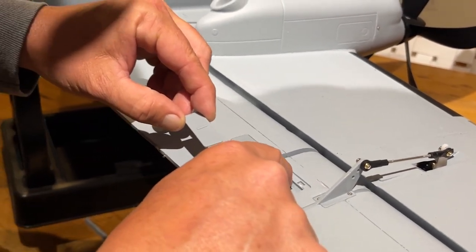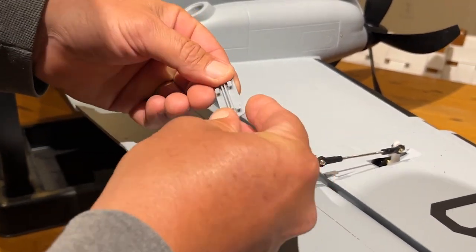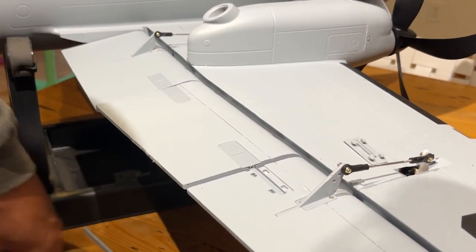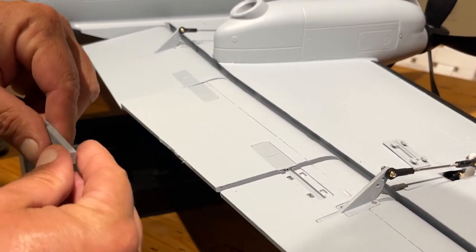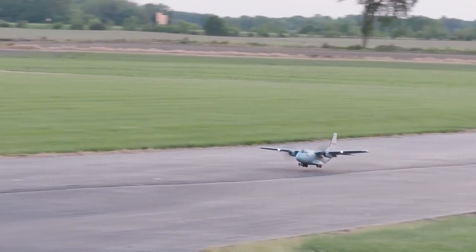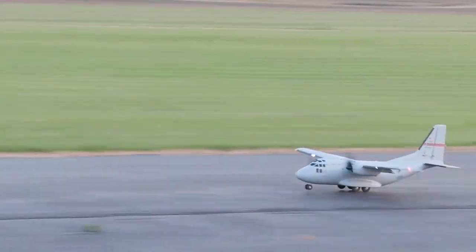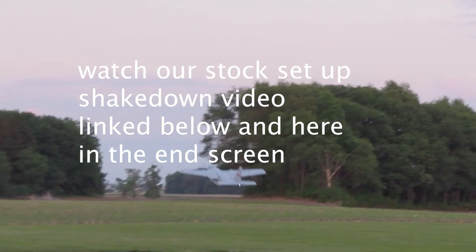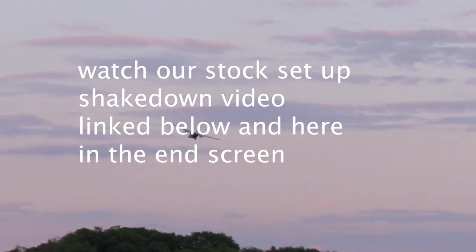If you want to see how to make the flap mod happen on your EC 1500 in half the time as normal, I made a video on that — check it out, I'll link it in the description and put it in the info card. I can save you half the work and you can enable those full flaps.